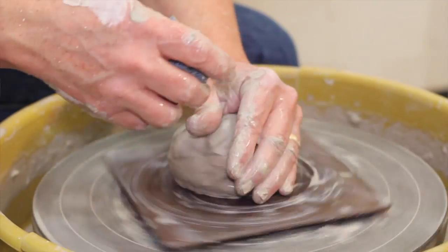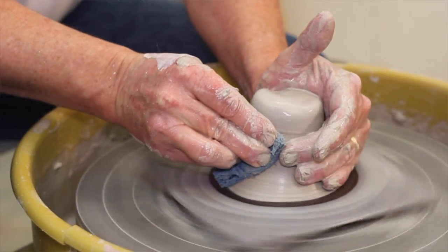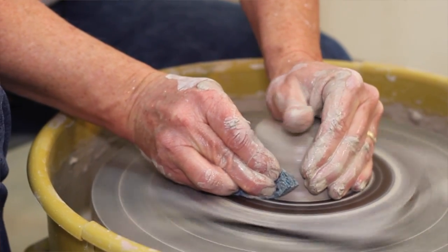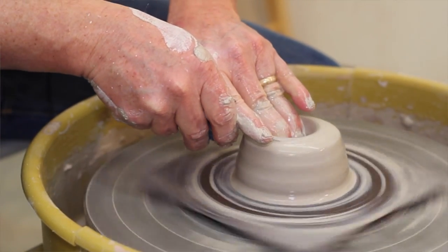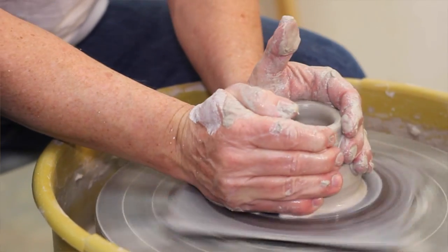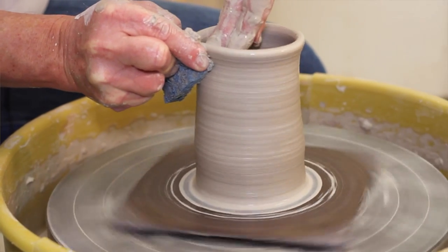I thought I would do a video today on basic throwing, because I think sometimes the videos out there are pretty project-oriented and pretty fast. They fly right over the centering and cylinders and stuff. So I thought maybe I'd do something very basic for people who are either starting out or have been doing it for a year or so, and they're just getting the sense of how to improve their throwing.